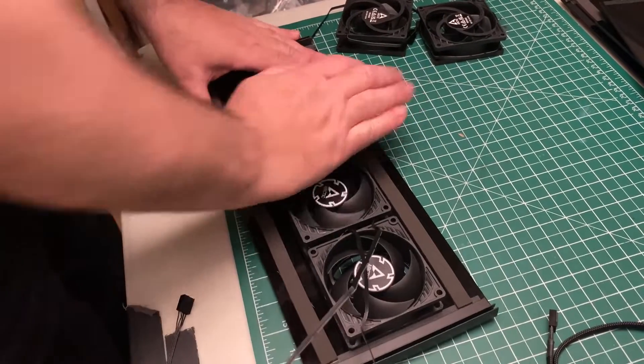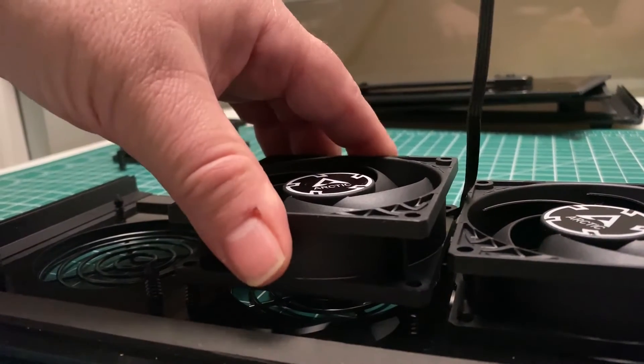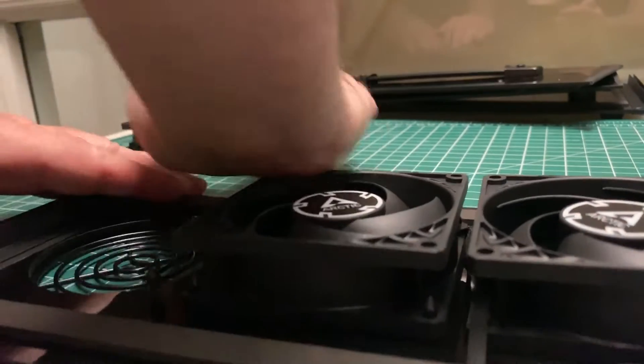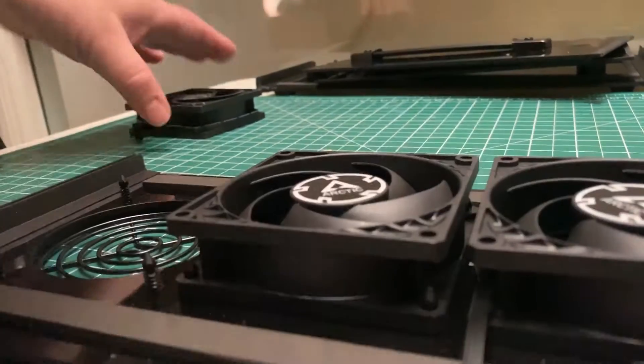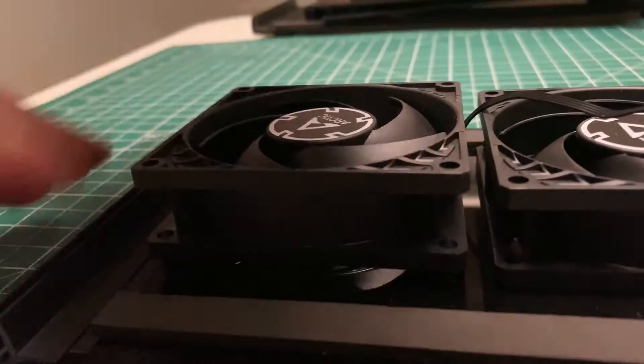Now you simply place each fan on top of the panel that has the grills and press them into place. Be sure not to put any pressure on the fan itself — just use the palm of your hand to press into the corners.